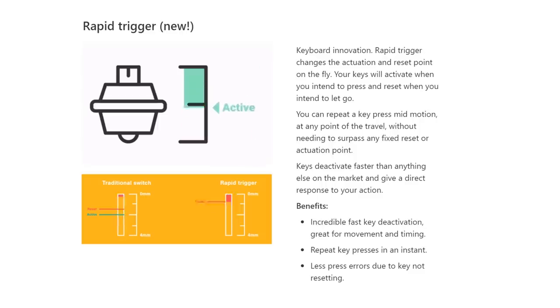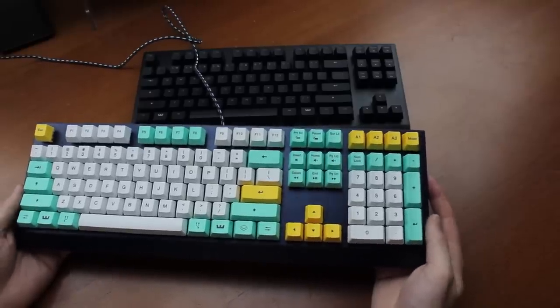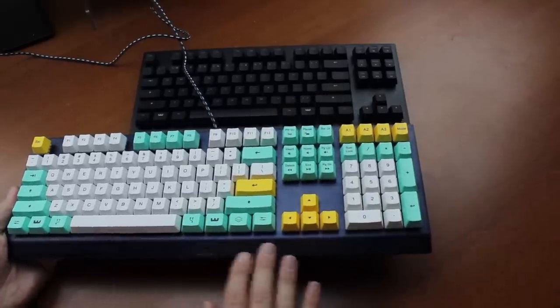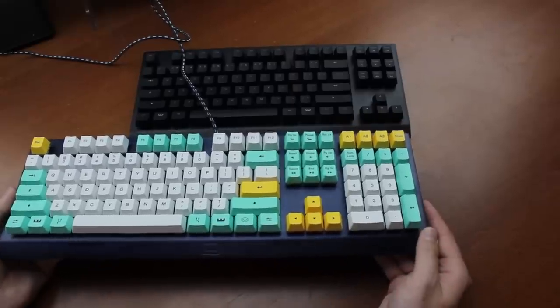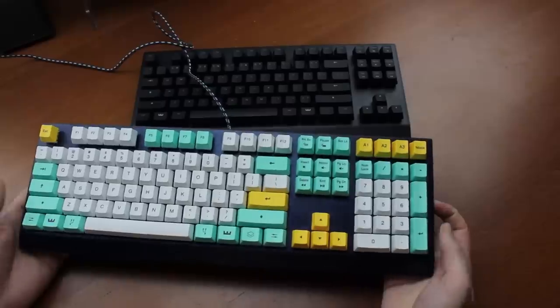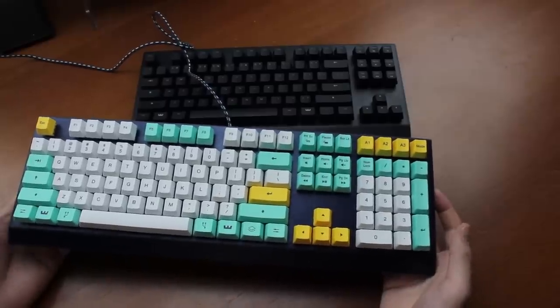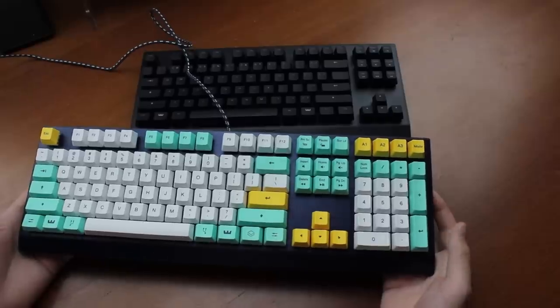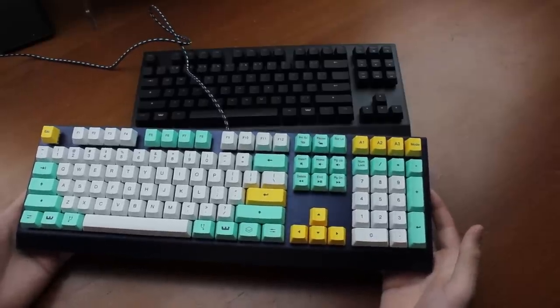Build-wise, it's extremely similar to the original Wooting — it even looks like it. Although the top plate, which is aluminium by the way, is now very slightly bluish rather than just plain black. It isn't super heavy for a full size, but then again none of these modern contactless boards are particularly tanky. They mostly seem to focus on the switches, which is good in my opinion.